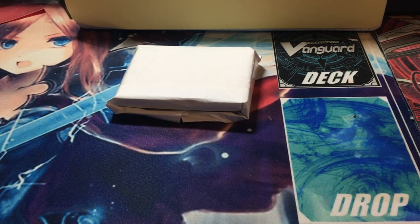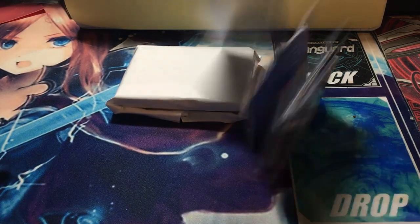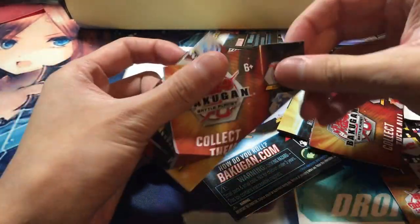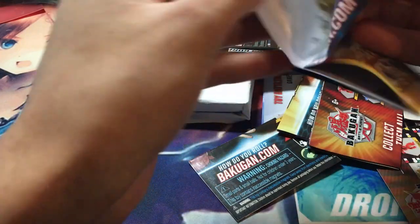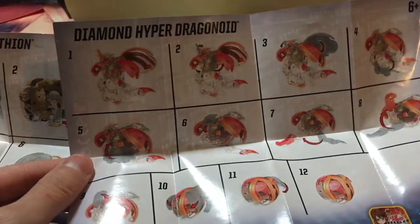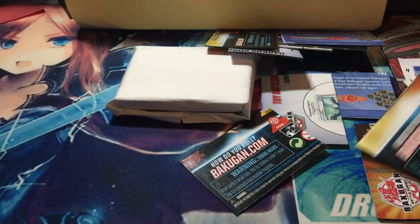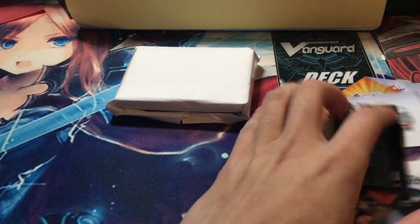Next in that box we got a bunch of these backward things. There's the checklist and also instructions on how the full random Bakugan is going. And hey look, we got the instruction book with the full Diamond Hyperdragonoid. That's pretty cool.